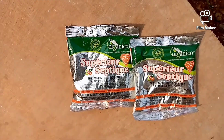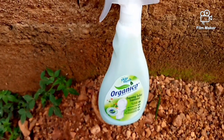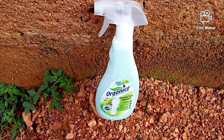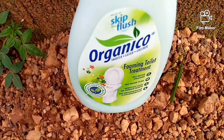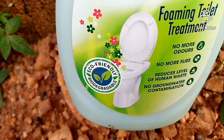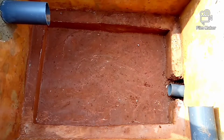This organic enzyme powder is 100% good for the biodigester. This is our spray — as I always say in my videos, a biodigester doesn't need you to use any antiseptic. This spray is what you're going to use to wash your toilet seat, so it is very advisable for everyone.